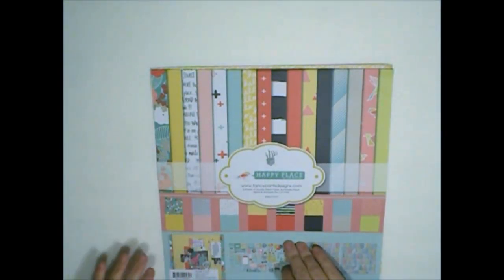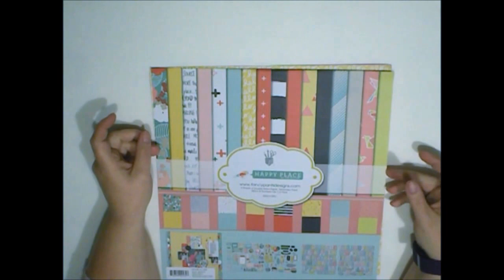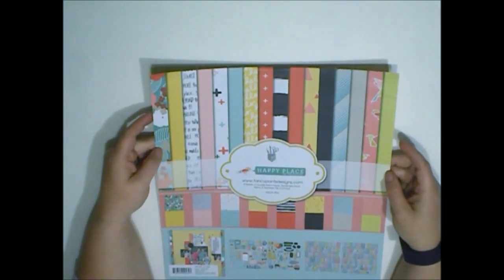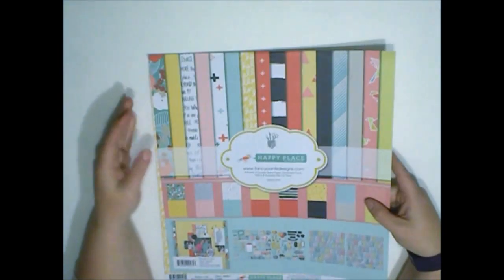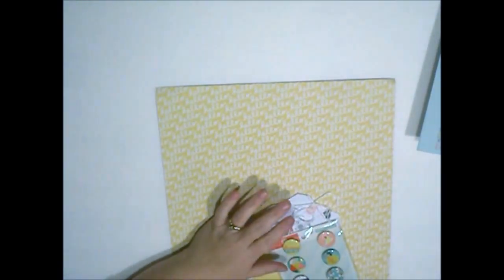My card is going to be using paper from the Happy Place collection. This was designed by Kim Watson and it's actually a Fancy Pants Designs kit. Lots of little happy colors, so I decided to do some digging through the kit.